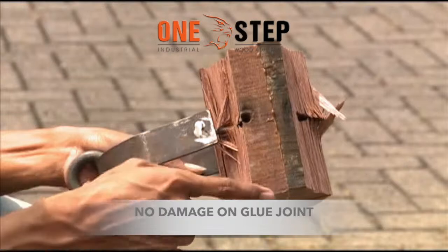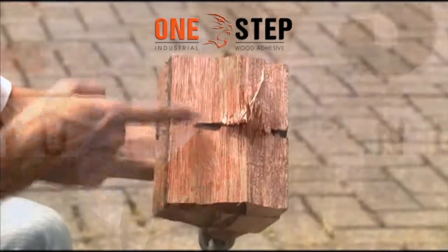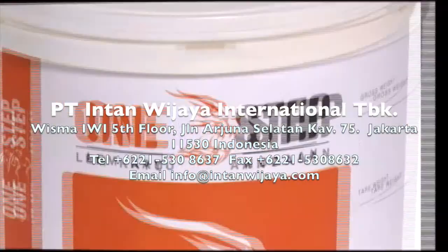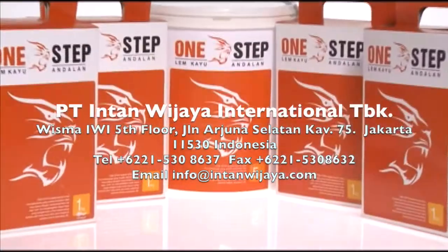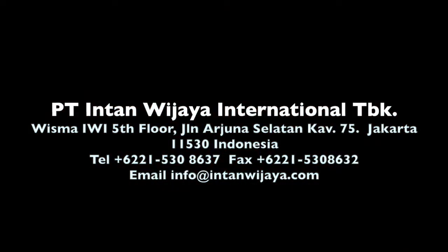Non-flammable. Can be sanded, painted, and varnished like wood. Can be heat activated to dry instantly. For further technical information or inquiries, please feel free to contact us at PT Intanwajaya International TBK, a publicly listed chemical manufacturer based in Indonesia. One Step Glue.